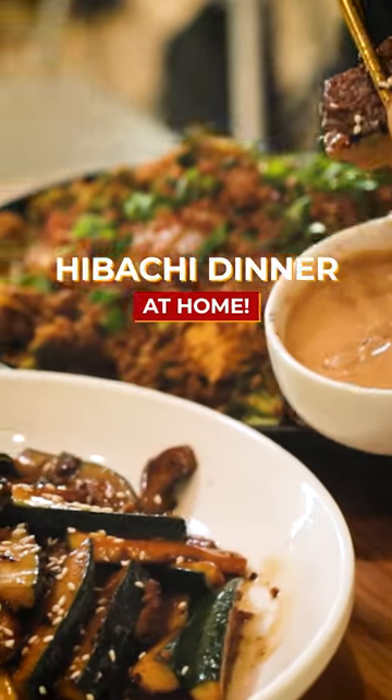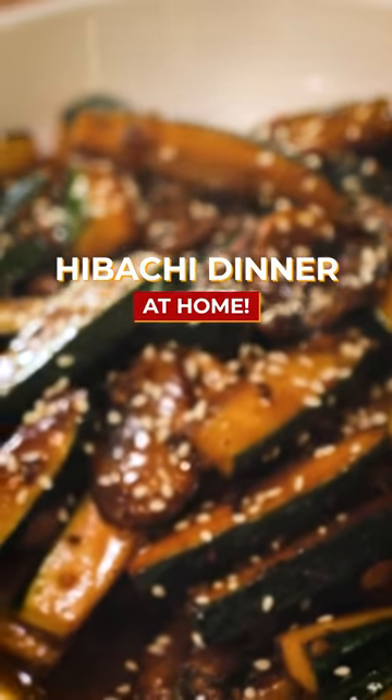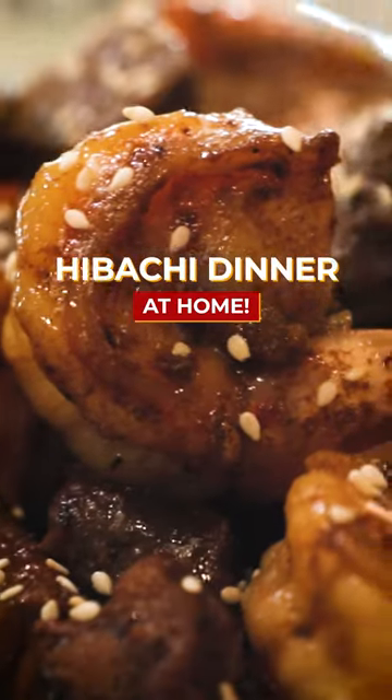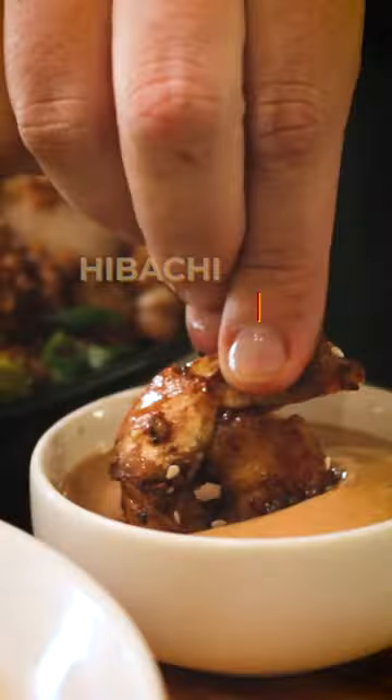For me, getting everybody together at the dinner table is what it's all about, and this is the perfect way to do that. This hibachi dinner at home is so fun to make, quick, easy, and affordable, and it's just going to be the conversation piece that your family needs this holiday season.